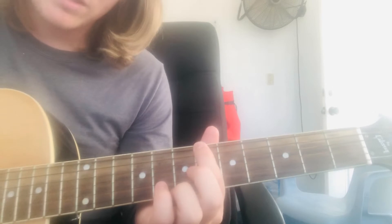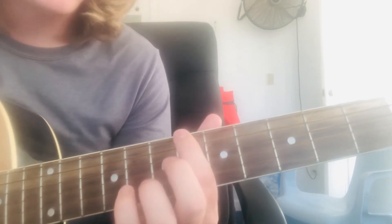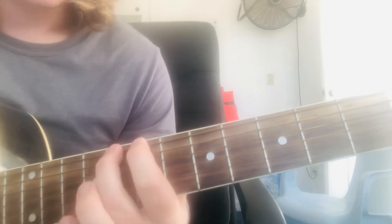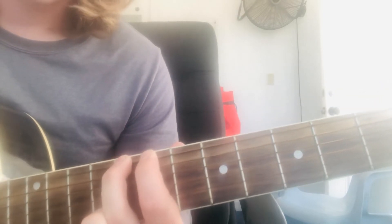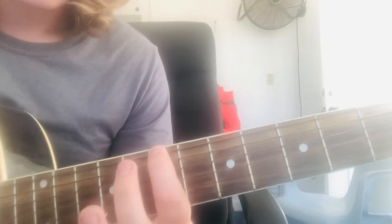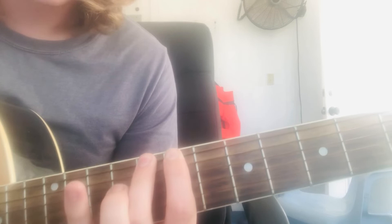And then for the bass part, like the middle of the song, when that part's not playing, you can just go. So that's just on the 7th fret on the top string. And then sometimes you get the 10th.